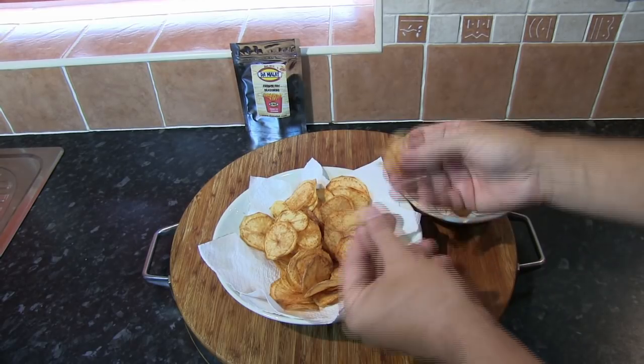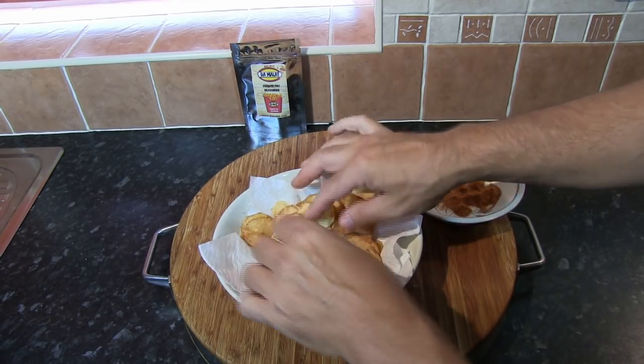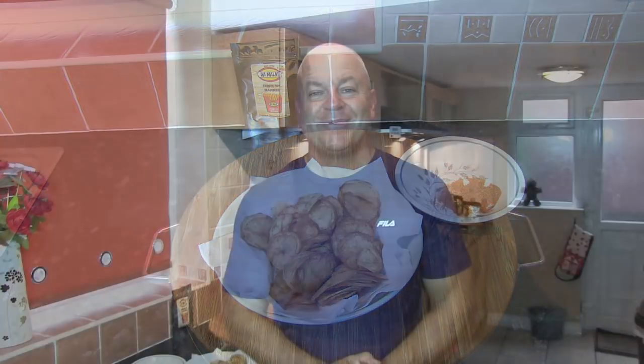Sorry, I couldn't resist. Absolutely perfect — homemade potato chips, crisps, kettle chips, whatever you want to call them, done to absolute perfection. This is one of those side dishes that when you serve it at a barbecue or a family get-together, people will remember it and ask you how to make them. Some of them won't even believe you — they'll go to the bin looking for the empty bag of kettle chips. You just won't believe you've done them at home.